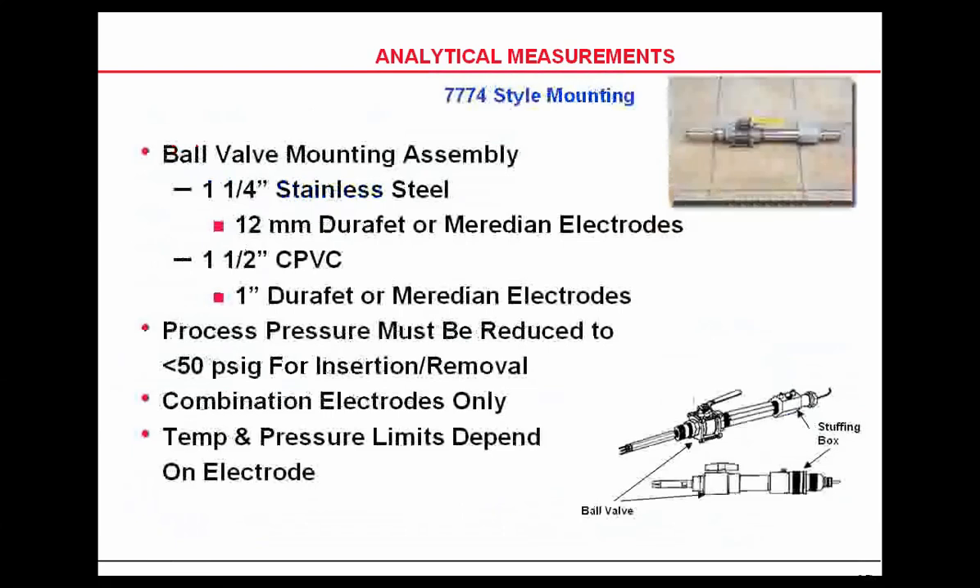Honeywell also has an insertion removal device. You can use what some people refer to as a hot tab. These are available in stainless steel or CPVC in glass and or DuraFET, for quick removal from processes.